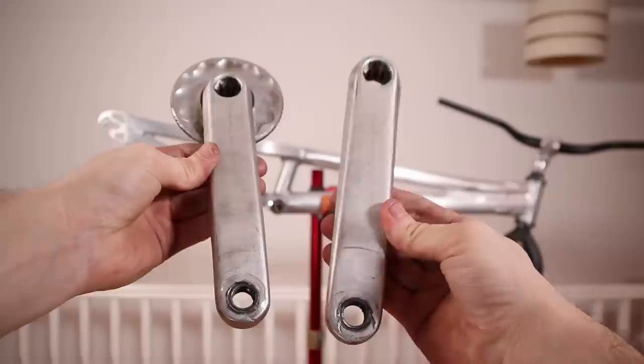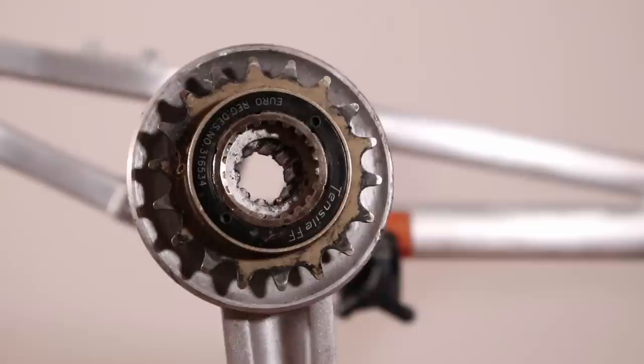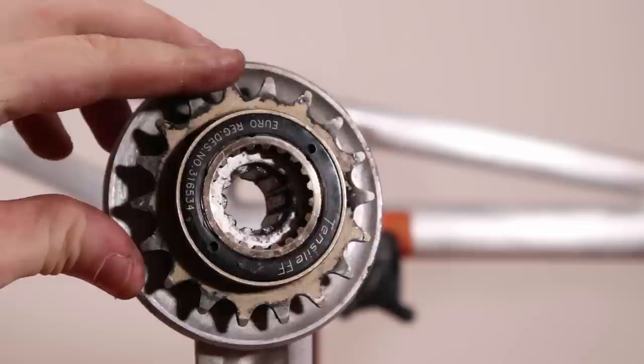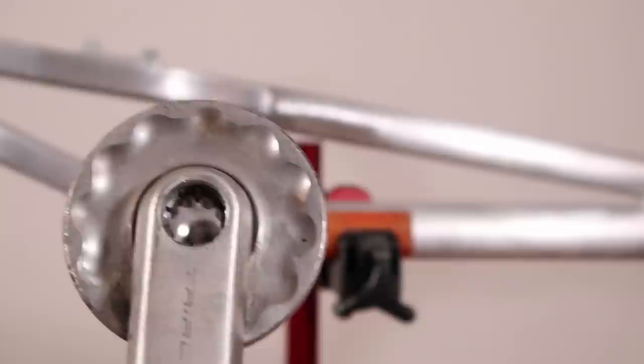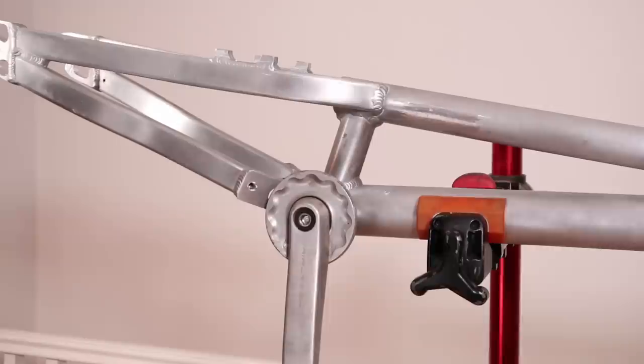Going to slap on some old Tratec cranks — these are simple, strong cranks, no complaints. If you're new to the world of trials, you may not know that it's common to run the freewheel system on the cranks. This is a Tensile freewheel which, alongside a couple of other brands, was one of the first to develop trials-specific freewheels. Nice era-correct bash ring too — either a Goo, Adamant, or Czar, but not quite sure which. All matches pretty well I think.